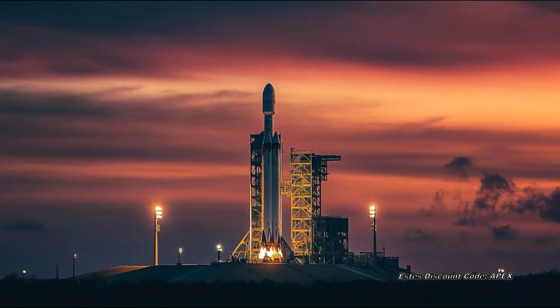Rocket safety is of the utmost importance. A safe launch is a good launch. The first step is to ensure that your rocket is built with the correct adhesives. If you have followed the instructions, your rocket will meet the safety guidelines for a safe launch.